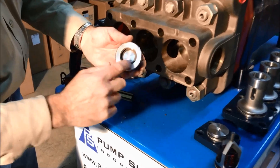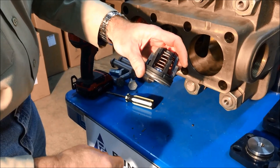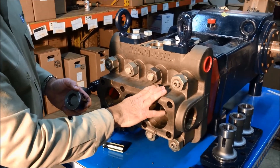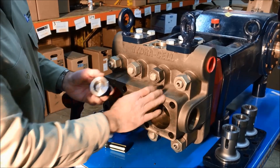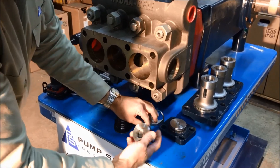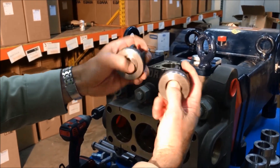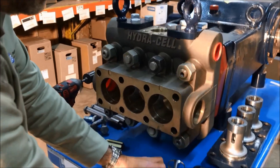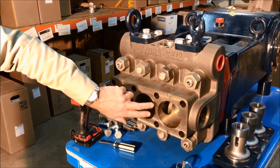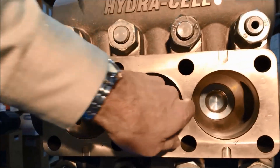This is a suction valve assembly — it's hardened metal with a hardened valve seat and an Elgiloy spring. We can get this head in aluminum, bronze, stainless steel, duplex stainless, or Hastelloy. This is the suction valve and this is the discharge valve — you can see the size difference between the two. They're real simple, easy valves to disassemble, service, and replace. We've taken one valve assembly of the three out — they're all three identical.